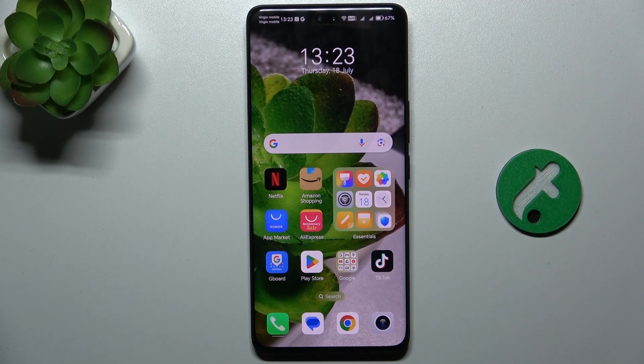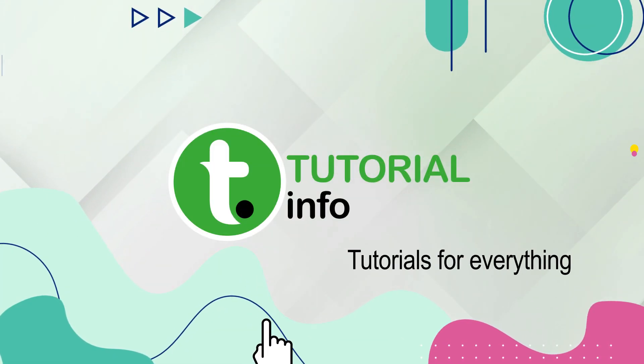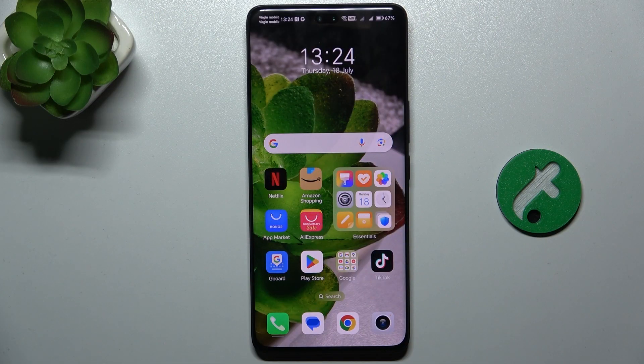Hello, in this video I'm going to show you how to empty photos from trash on Honor 200 Pro. Photos that you delete are moved to a recently removed folder for 30 days, and after 30 days they are permanently removed. So let's see how to remove them permanently right now, or restore them if you don't want to delete them.